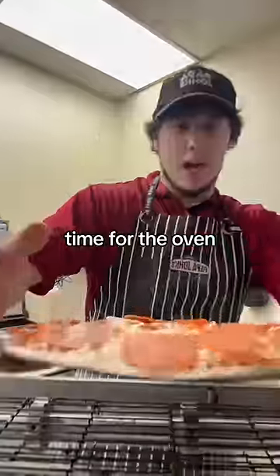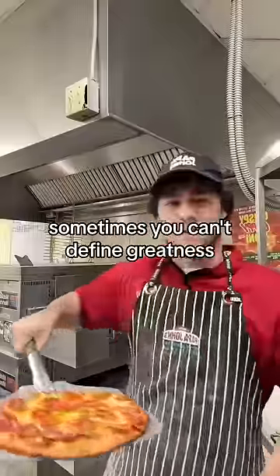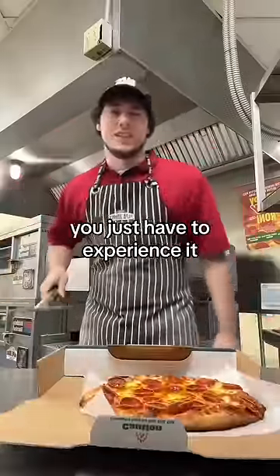Time for the oven. Sometimes you can't define greatness. You just have to experience it.